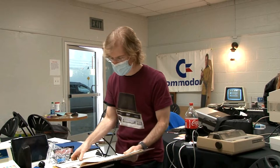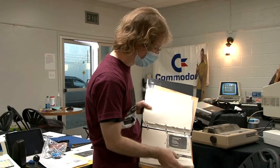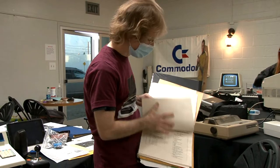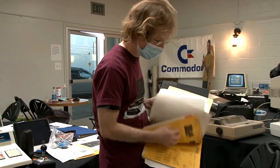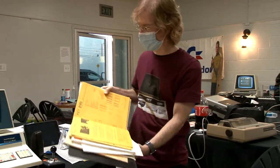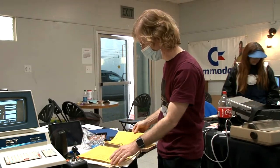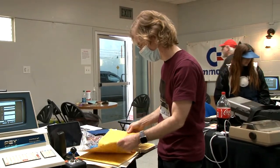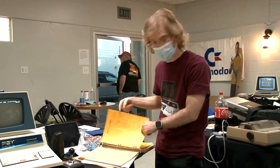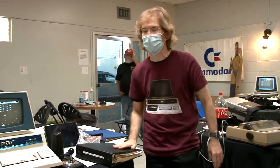Some photocopied manuals are available online, but there's probably some harder-to-find material in there too — especially the original PET user group newsletters with type-in programs. Not all of them may have been scanned.